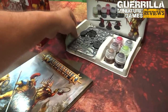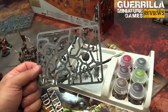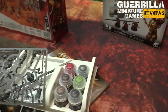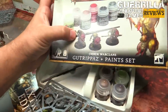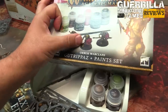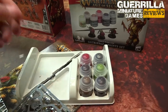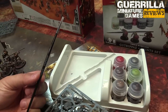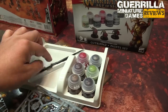Now there's the Orc Warclans paint set, which is pretty neat. You get three Gutrippers — you'd need three and a half of these to make a 10-man unit, but they're slightly different models with different poses from the actual box set. One guy has a different head, another has a little cowl instead of a helmet, and one has an eye patch. So if you want variations for your Gutrippers units, you could get a bunch of these. You get the fabled starter brush, which is actually a great GW brush — a nice fat one that holds lots of paint.